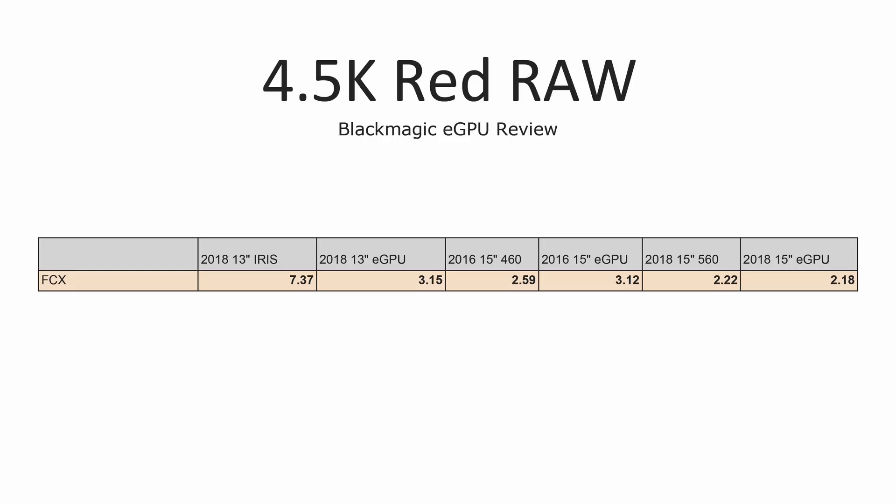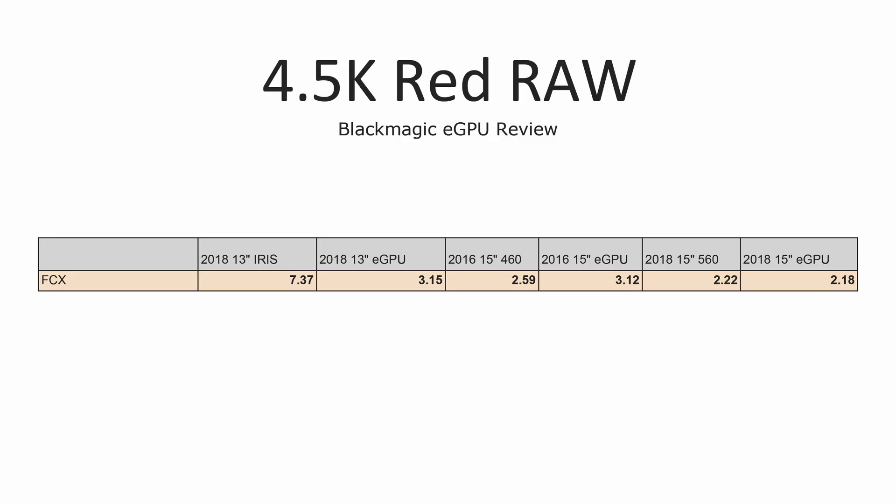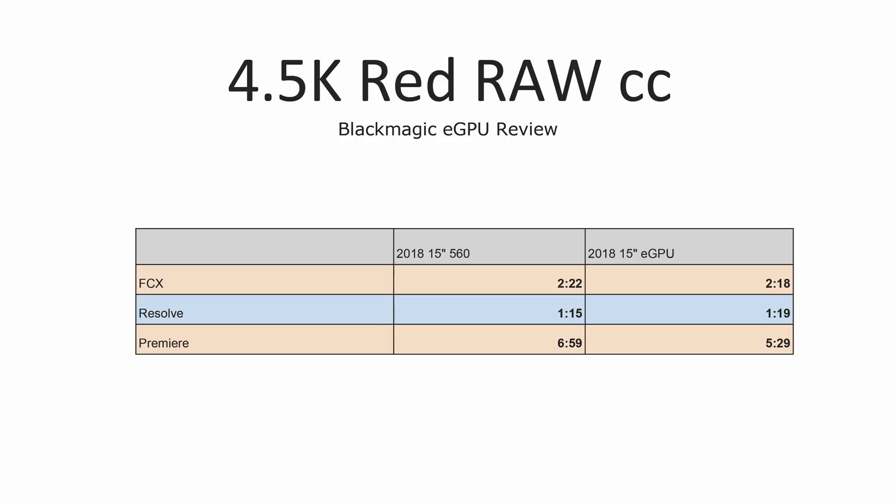For raw performance starting with 4.5K Raw in Final Cut, once again we see some pretty good improvement on the 13-inch MacBook Pro, though you're not going to get amazing Red editing capabilities — it will be possible with some patience. On the 15-inch MacBook Pros, the speed difference really isn't enough to make a noticeable difference because the real bottleneck is the CPU. With the 2018 i9 in DaVinci Resolve, we really didn't see much of a difference for the same reason. In Premiere Pro we did see some speed improvement, but only with rendering — timeline performance didn't show enough of a difference.